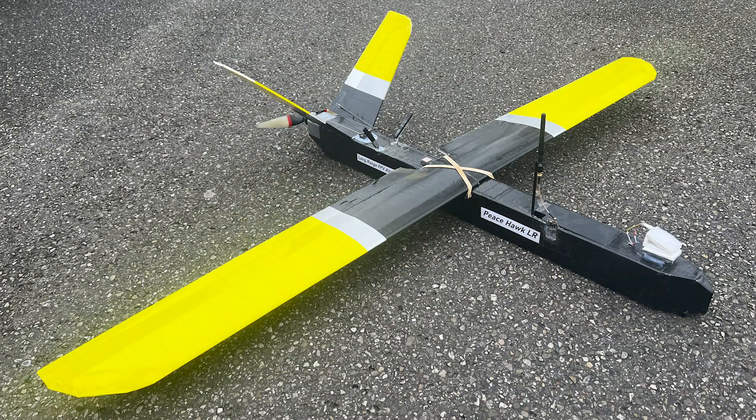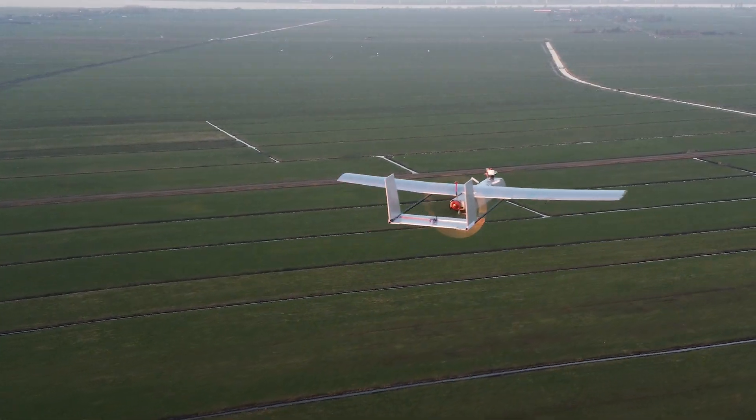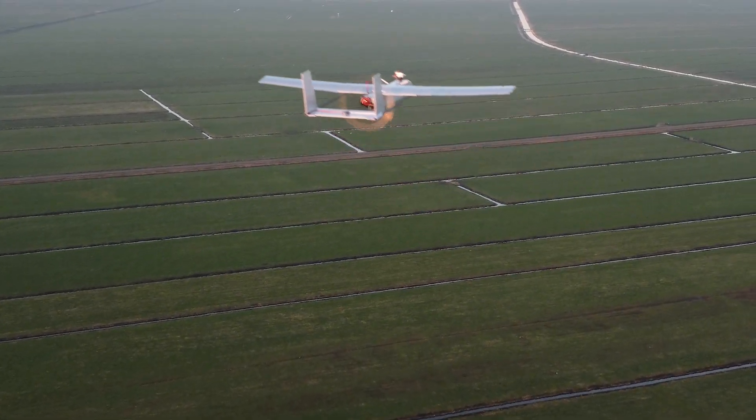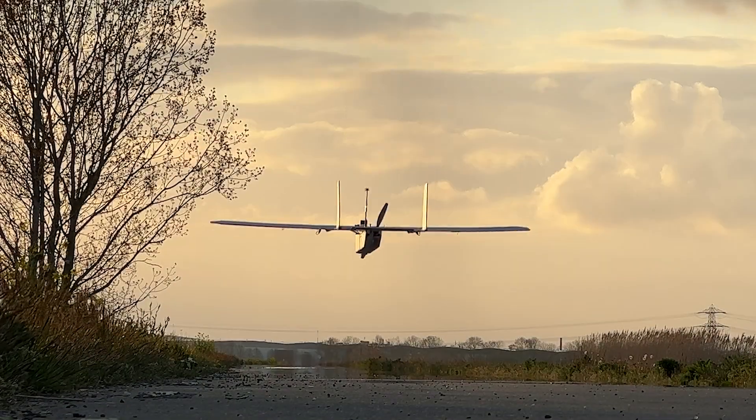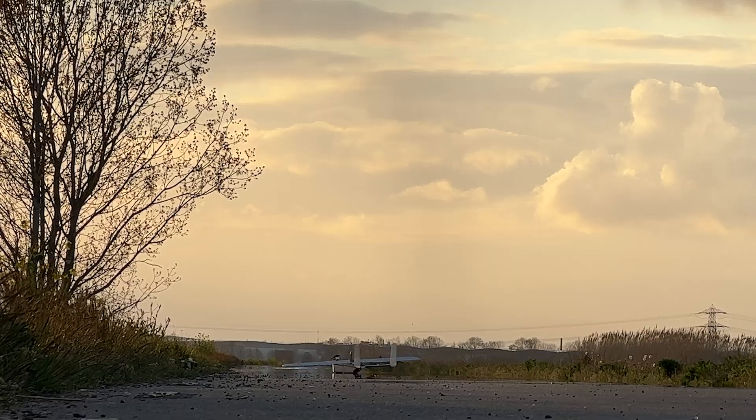Everything is featured on the channel including adventurous FPV flights as well as line of sight videos and build videos. But in this video I'm going to take you guys through the setup and some FPV footage I got after weeks of patience — because life outside the channel is sometimes more important. But here we are, and here it is — enjoy!